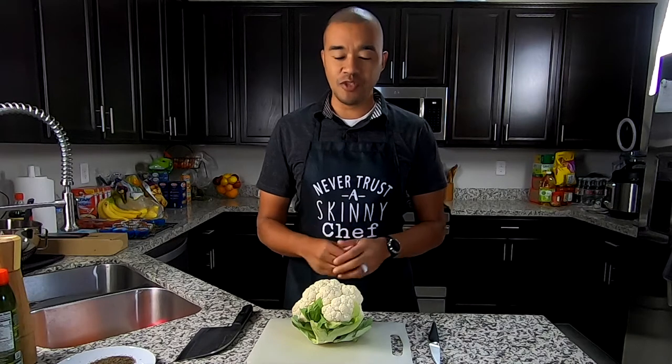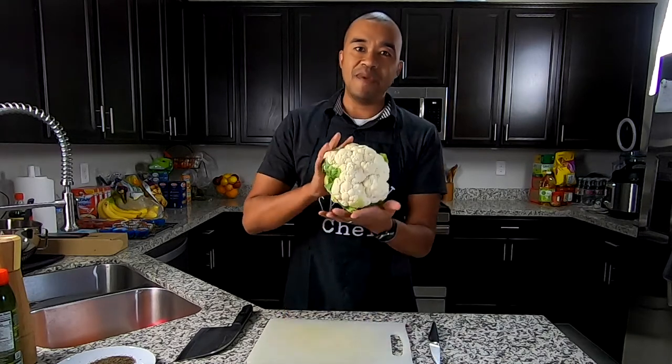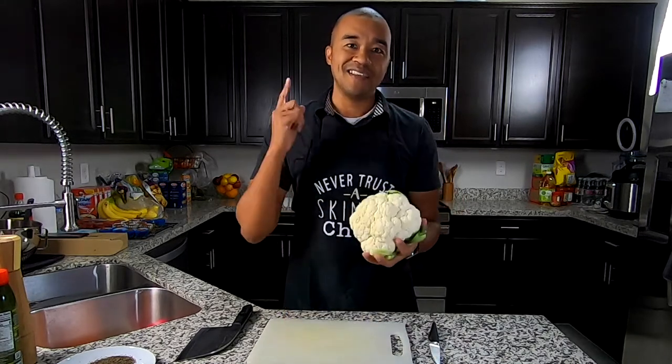What is happening everybody? Welcome back to the channel. Paul Meda here, and on this episode of What Runners Eat, we're going to be diving into a cauliflower and we're going to be making steaks out of this. Let's get at it.